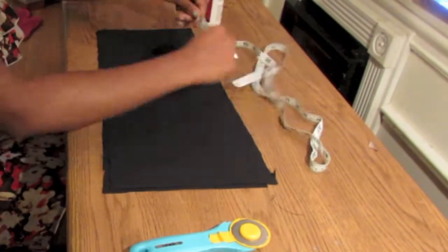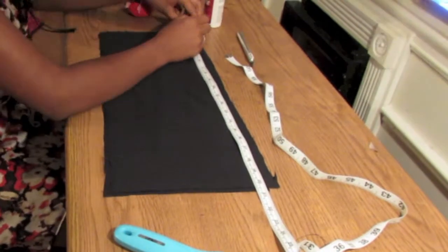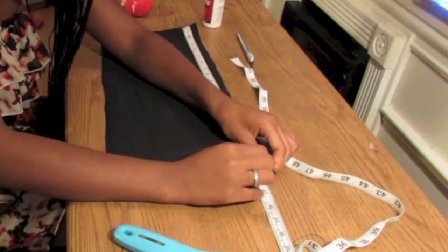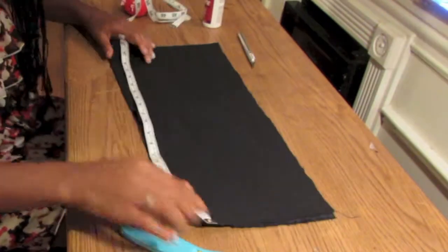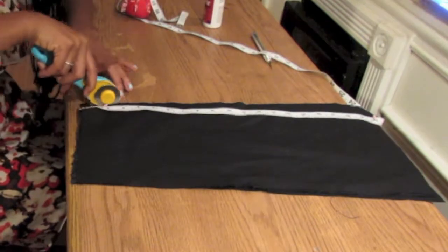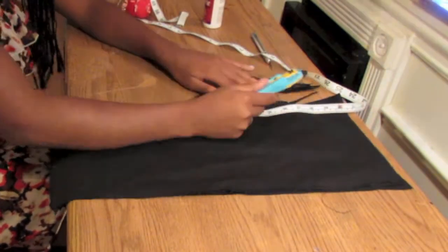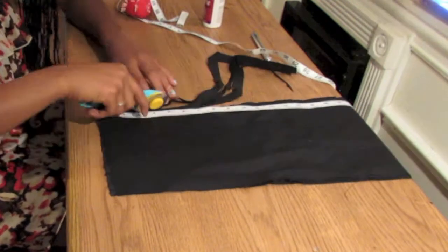Take your half a yard of fabric and fold it hot dog style — aka long ways — and fold it that way four times. After you're done, take your tape measure and make sure it is straight. I do that by pinning it down. Then take your fabric cutter and cut a straight line. You can also do this with fabric scissors — it just depends on what you're comfortable with.